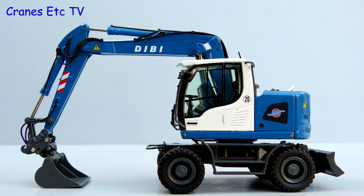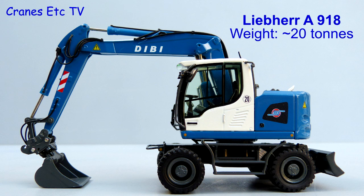The Liebherr A918 is a compact wheeled excavator with a reduced tail swing. It weighs around 20 tonnes and this model of the A918 is in the colours of Dibby, a German contractor.